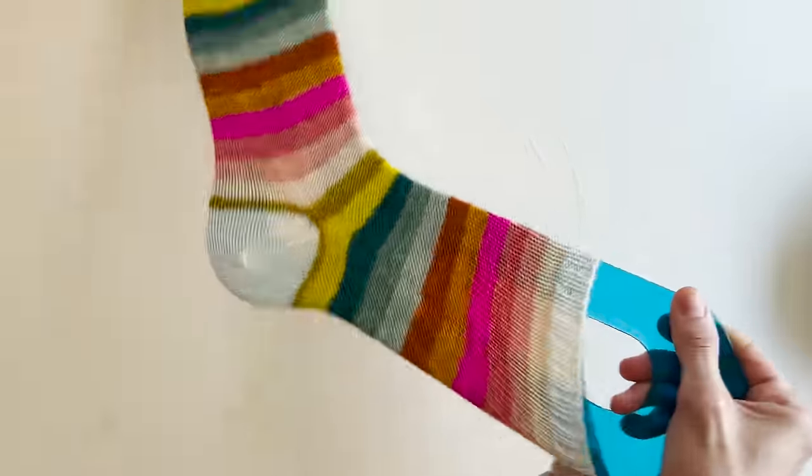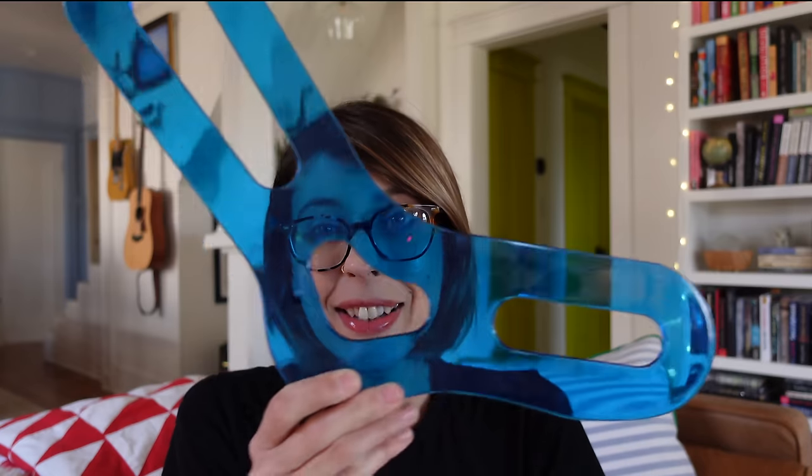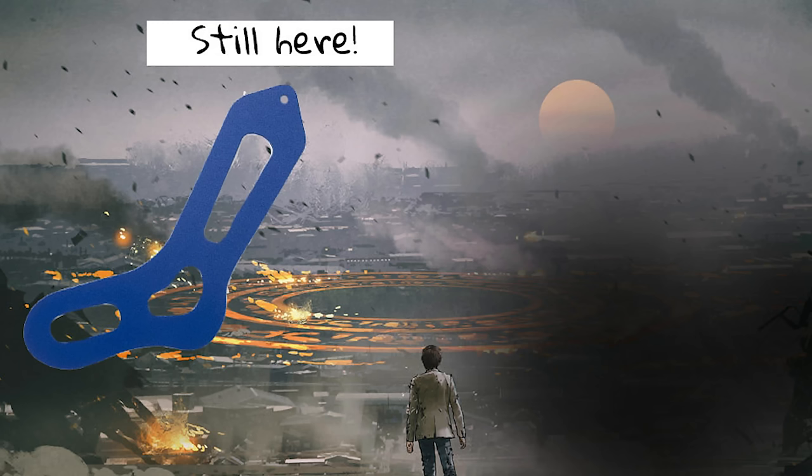There are so many cute sock blockers out there — cute wooden ones, wire ones. I just like these cheap, ugly blue plastic sock blockers from Knitter's Pride. You can get them at your local yarn store or on Amazon — I'll have a link in the description of this video. I love these sock blockers; I feel like they're going to be here forever and would survive multiple apocalypses. These are my absolute favorite.